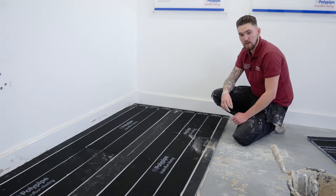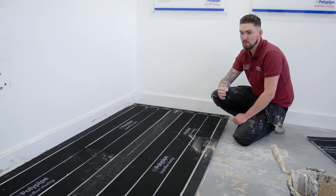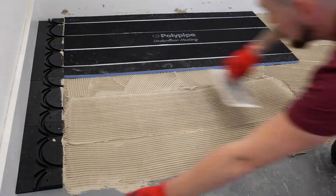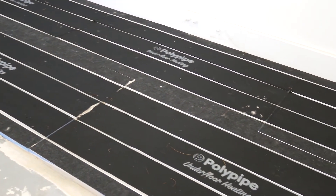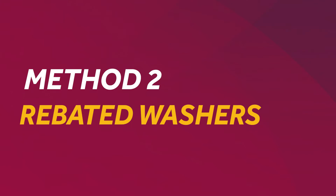Just to recap: the floor was a bit uneven so we put a self-leveler down. We then applied a flexible tile adhesive, notched it with a notch trowel, combed it up, and secured the panel into that bed of adhesive. Importantly, don't screw the Henry turns down until after the panels are fixed — that way if we need any play, we can move them and make sure the pipe grooves have lined up.